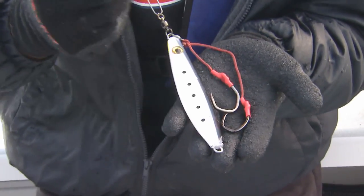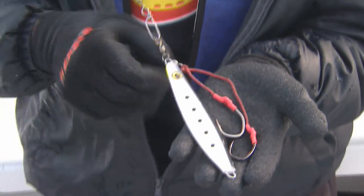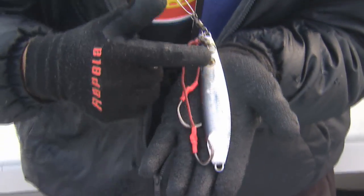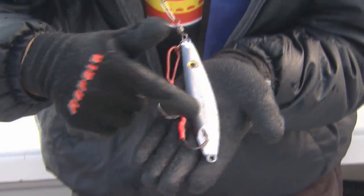What I'm holding up here is a Williamson jig, and it's about 12 ounces. You can see that it's a pearl color on one side, and on the other side it's a nice silver color, but I've had so many fish on it that it's actually taking the silver off — this is from banging the rocks.